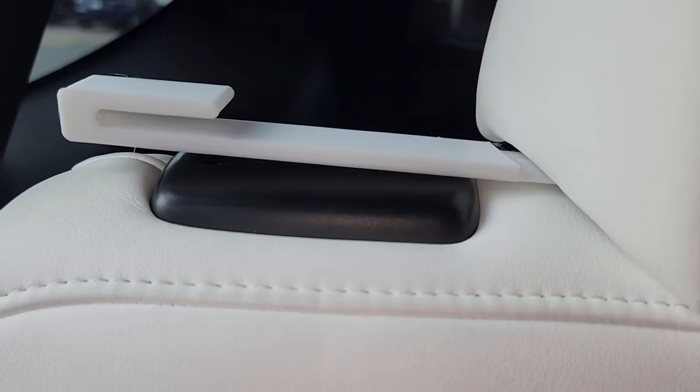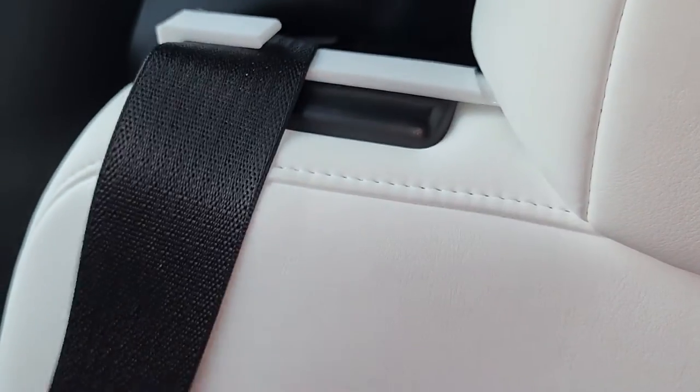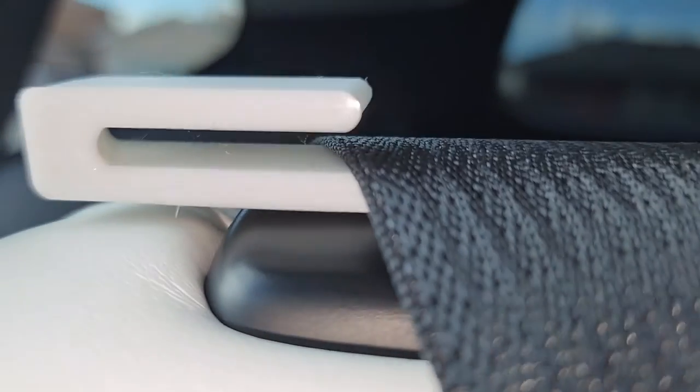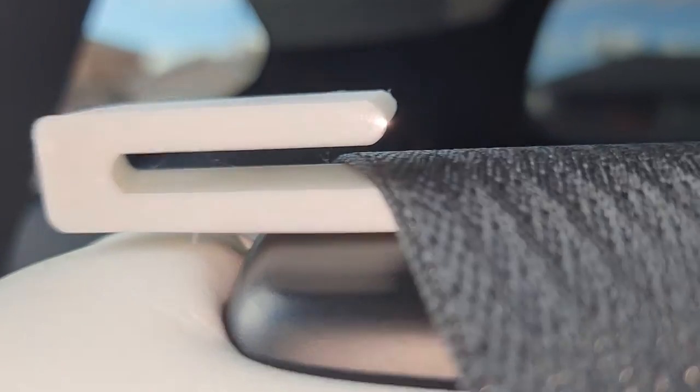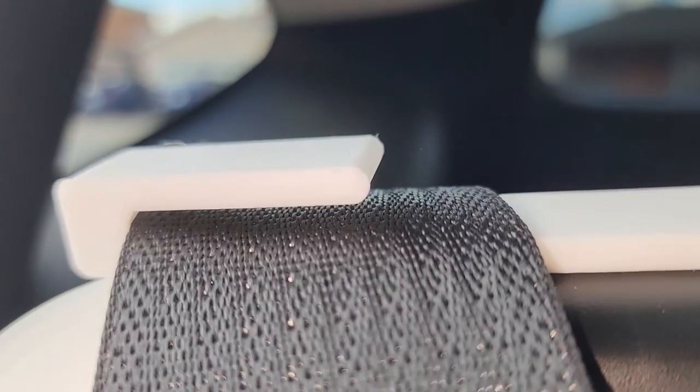Here you can see there's only a very tiny gap there. This is what the seatbelt holder looks like. You can take the seatbelt out and put it there. I designed this with a little angled guide on the side so that the seatbelt naturally follows it. Now your seatbelt will stay here instead of falling behind the seats.